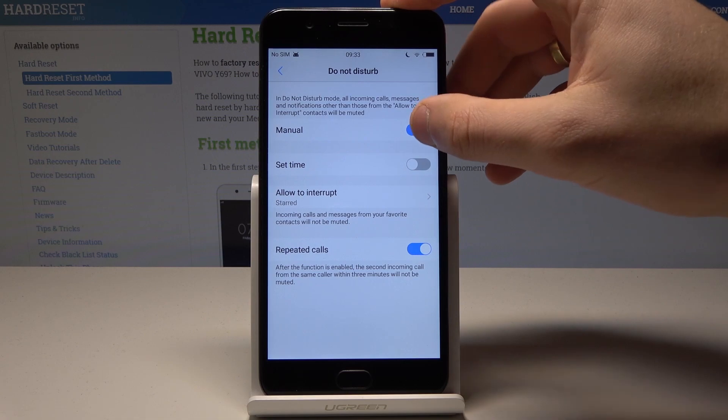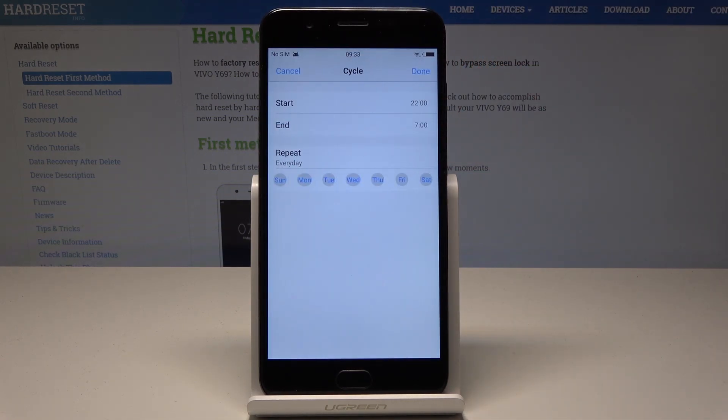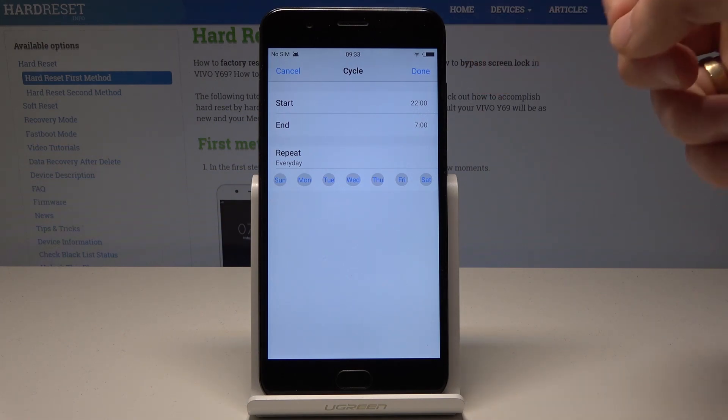Here you can enable or disable Do Not Disturb. You can also set a time schedule — for example, you can switch on Do Not Disturb every day from 10 p.m.